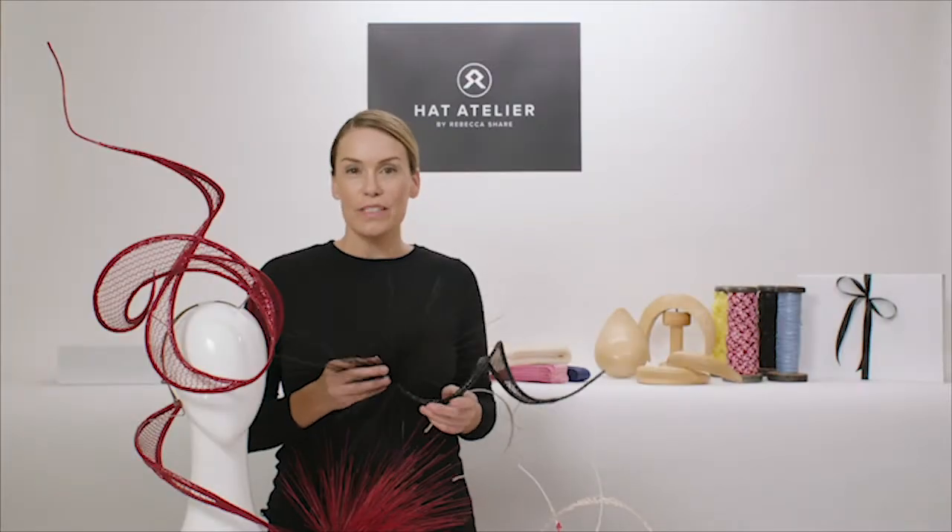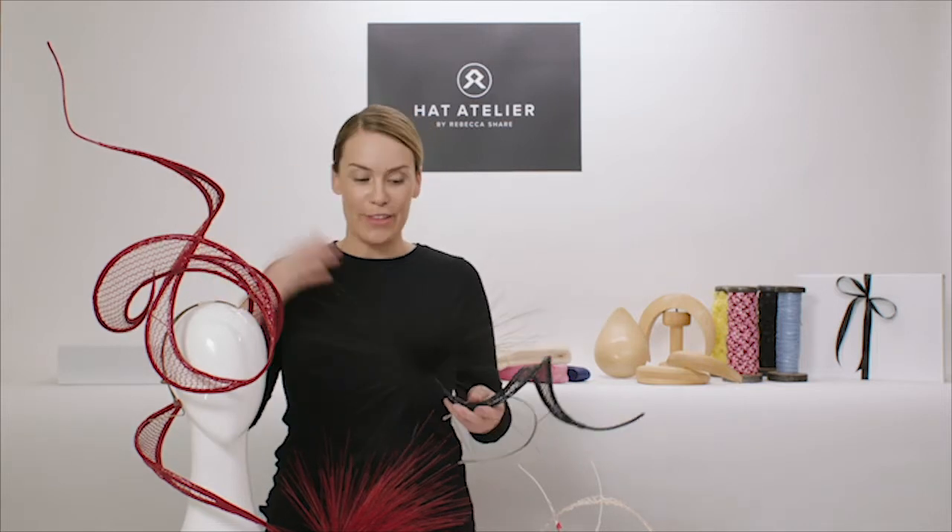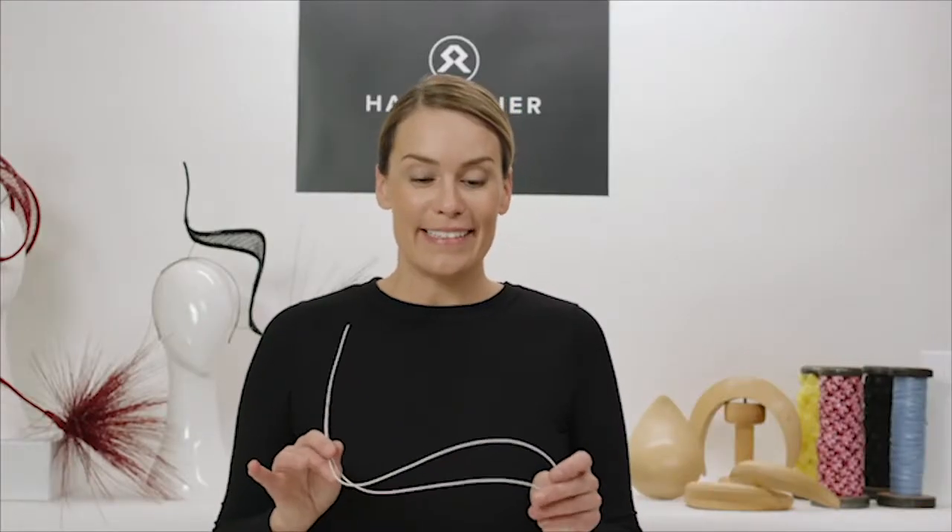In this tutorial, discover the inspirational techniques used to create the prestigious 2018 Maya Fashions on the Field Millinery Award winning headpiece.